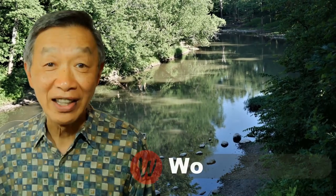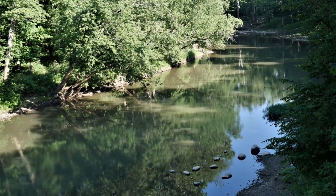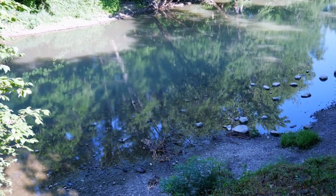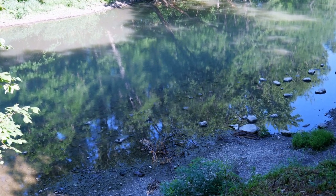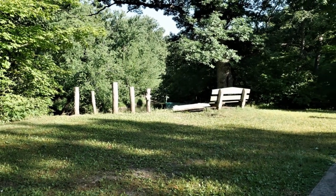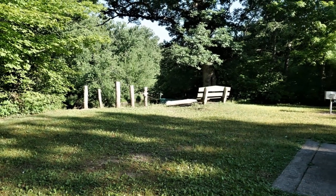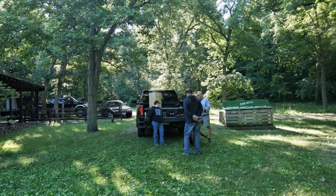Hello, this is Tak Chung from Walk with Tak. Welcome to my YouTube channel. If you enjoyed this video, please like, subscribe, and share. I really enjoy stir frying outdoors — I like the fresh air and the openness. In fact, stir frying is designed perfectly for outdoor cooking because of its simplicity. All you need is some sort of stove and a wok, and you can cook almost any food you want.